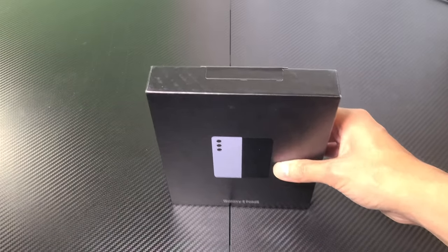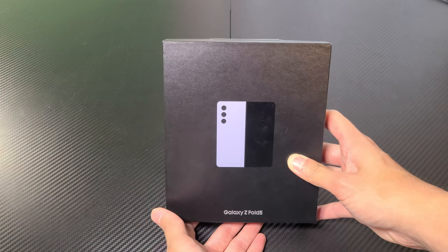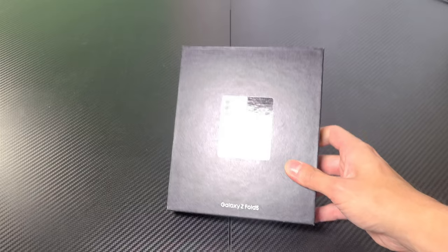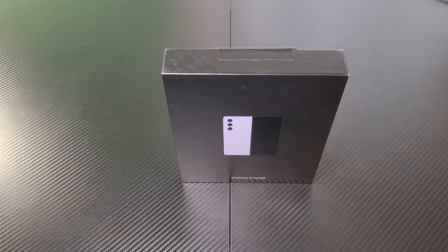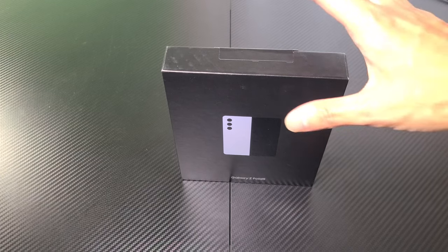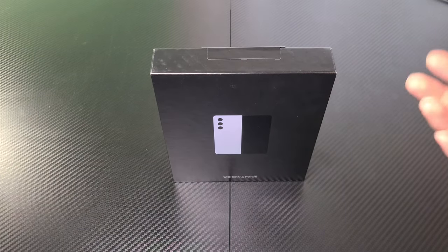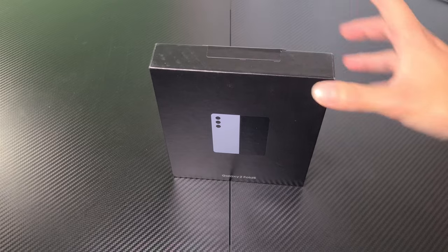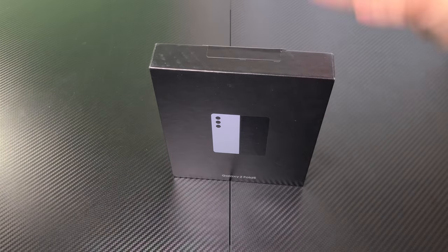I have here an unboxing of the Galaxy Z Fold 5 in the icy blue. This is the 256GB model. Best Buy had them on sale today for $1,500, and I thought maybe now it's time to pull the trigger. I always wanted to get a folding phone for many, many months now, even years with the other versions, but I never really thought about getting one until now.